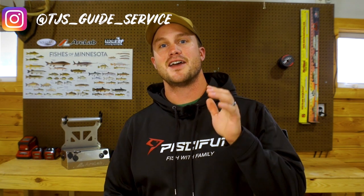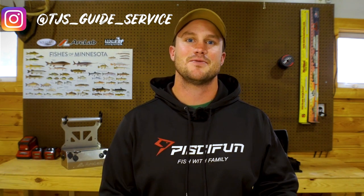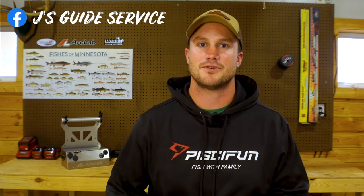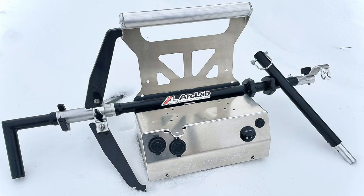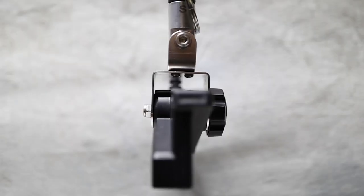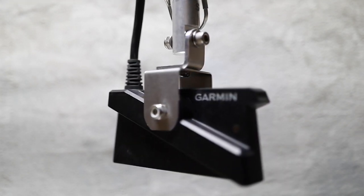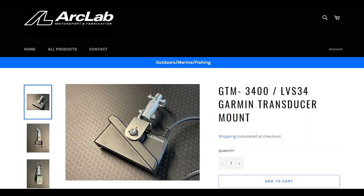My name is TJ Erickson and I'm officially calling it — I'm making the switch from the open water season to the ice fishing season, starting with my LiveScope, transitioning it to my Arc Lab shuttle. I wanted to pause and talk about a product I'm very excited about moving into the ice season and even into the open water season after that: a new transducer mount for the LiveScope Plus, the LVS34, by Arc Lab — called the GTM 3400.